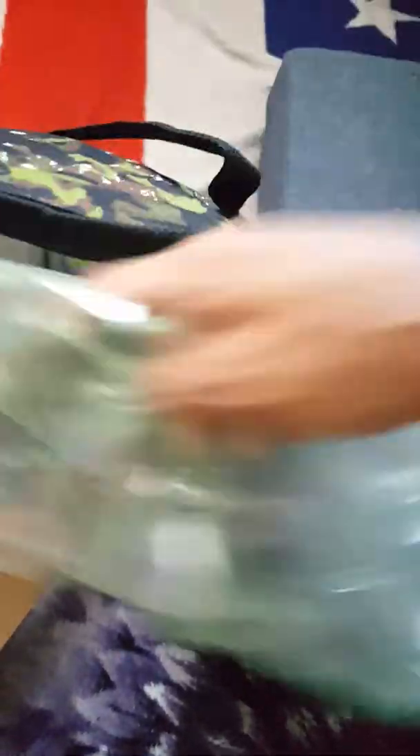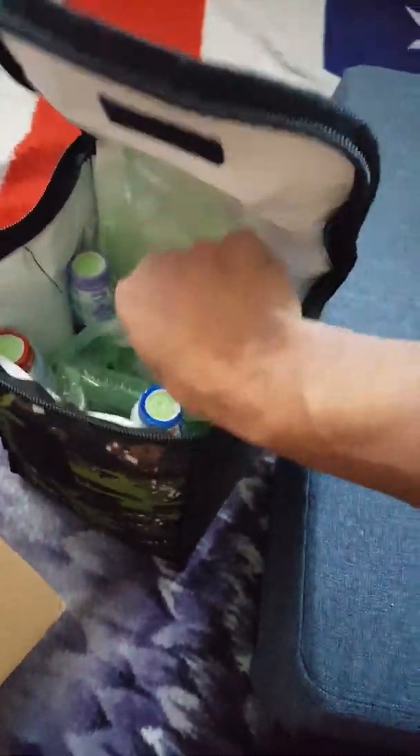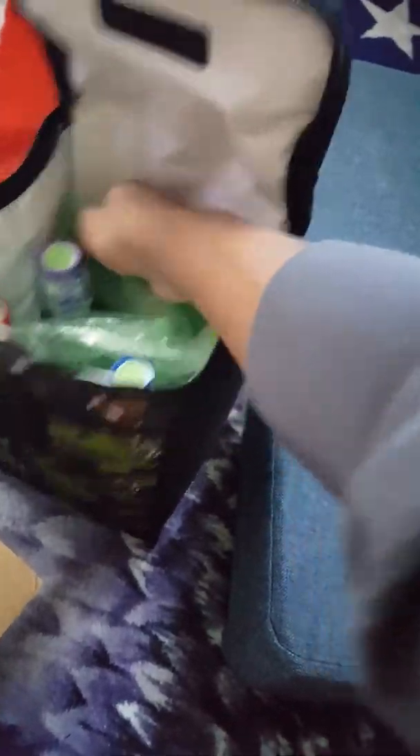That way they don't bang into each other — put another one in there. It's kind of hard to pack with one hand but I'm gonna do it.